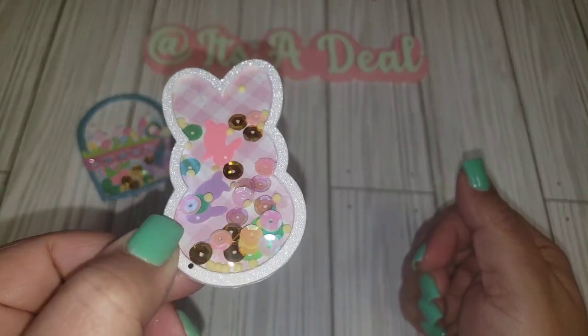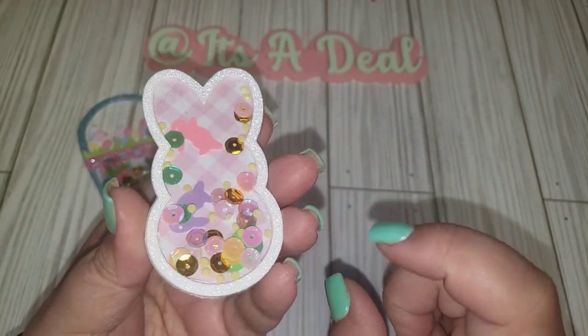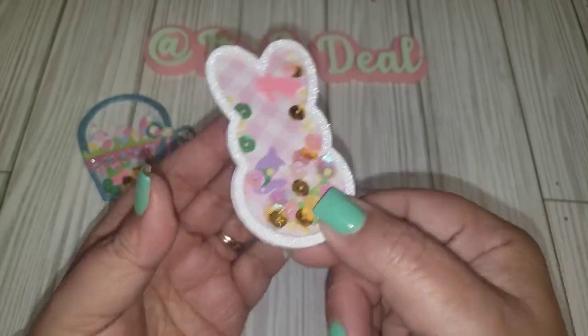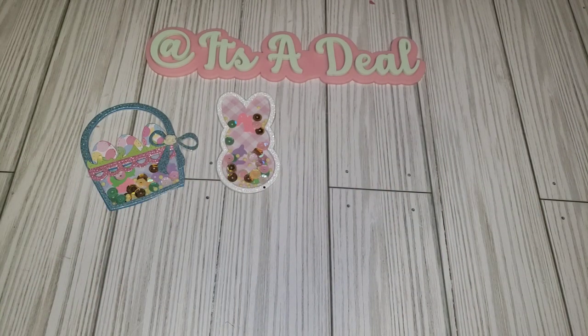Another one I hauled from Aliexpress is this plain little bunny shaker die — so cute! I just lined it with white cardstock or glittered cardstock, and then this pink plaid one. I only made one of each; usually I like to make doubles, but I wanted to knock all the dies out in one go.